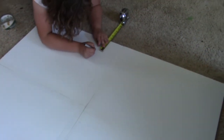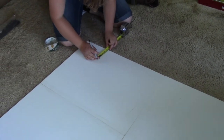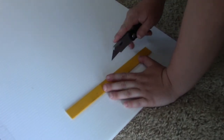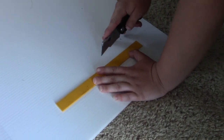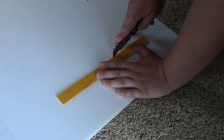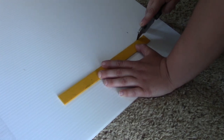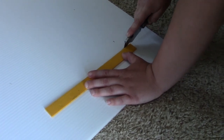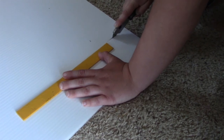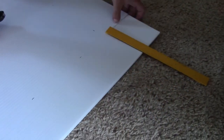Brooke got it taped on both sides and now she's going and marking four inches from the edge all the way around. Next, Brooke is going to score along all the lines, being careful not to cut all the way through — with the exception of the very end, and we'll show you why that is in just a moment.